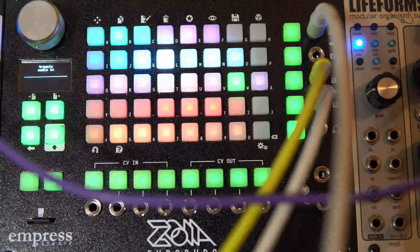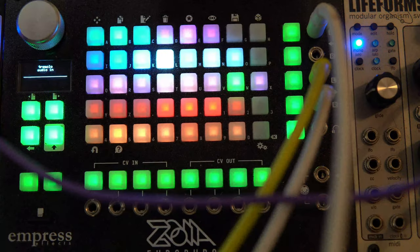For this one, I wanted to make something that would take a simple melody into something more complex. Let's go through how I made this one.